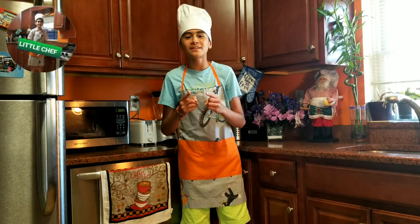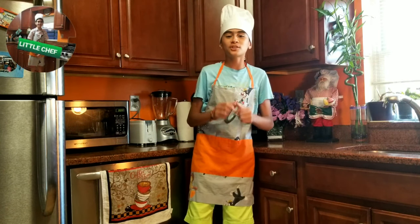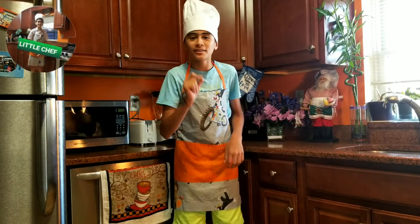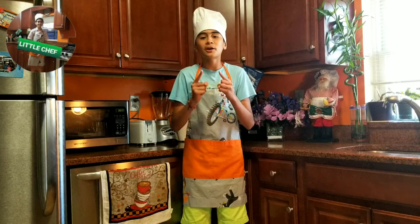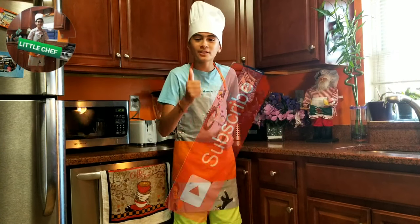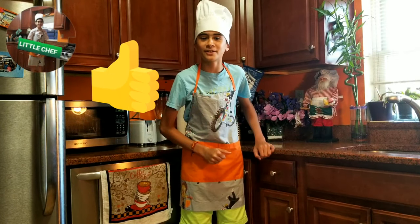Muchas gracias chicos por ver este video. Espero que te ha gustado estos deliciosos San Jacobos. Por favor, si te gustó este video, suscríbete a mi canal, dale un fuerte like y pon un comentario de tu receta favorita. Te espero en el próximo video. Thank you guys so much for watching. I hope you liked this recipe. If you liked this, please subscribe, give this a big like and comment down below your favorite recipe. I hope to see you next time. Bye!